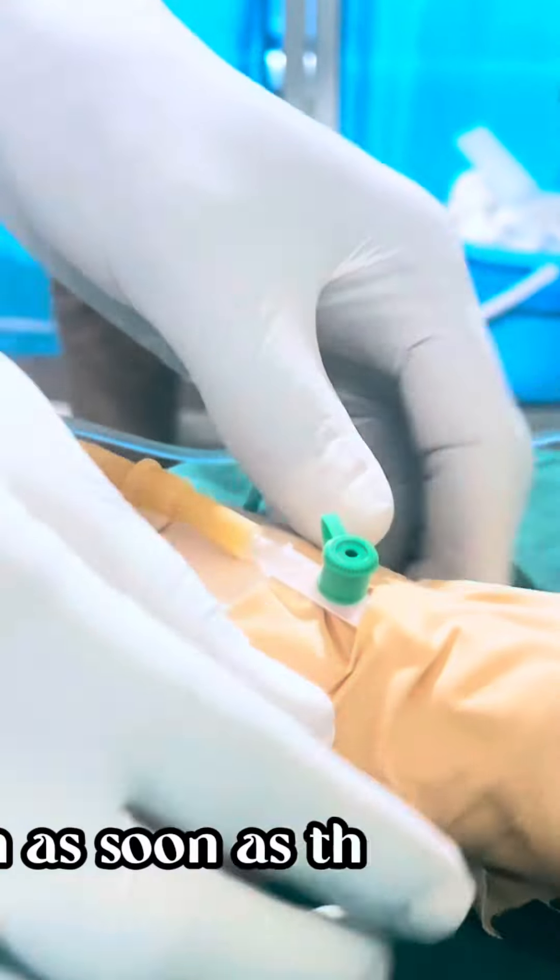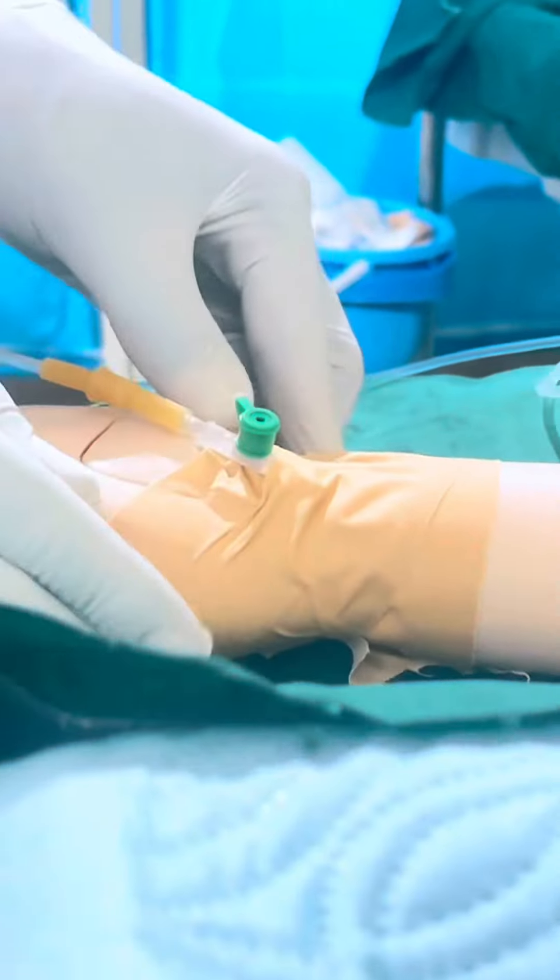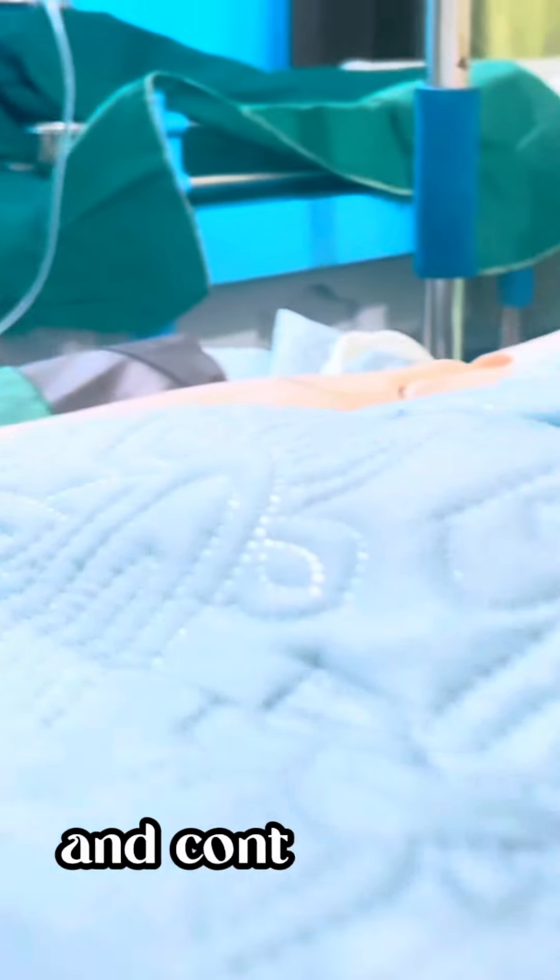As soon as the nurse locates the vein, the nurse must take the tourniquet off and continue the procedure.